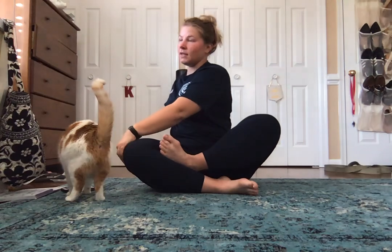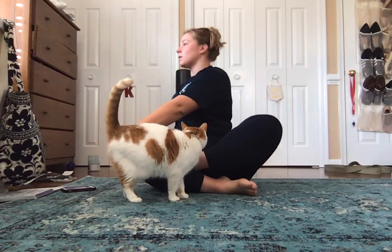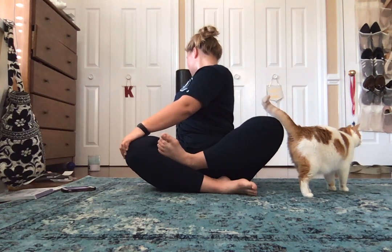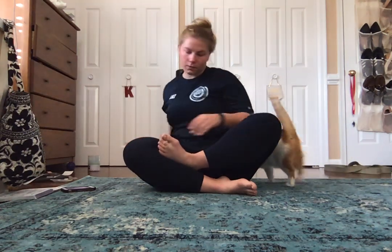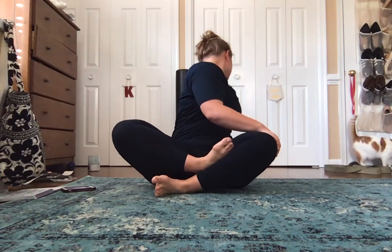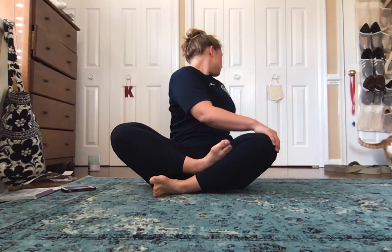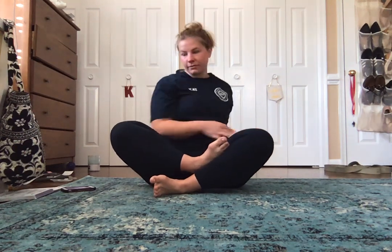From here we're going to use our legs and do a seated twist. We're going to do four deep breaths here as well, looking over our opposite shoulder. Go ahead and switch legs. After your fourth breath, come back.